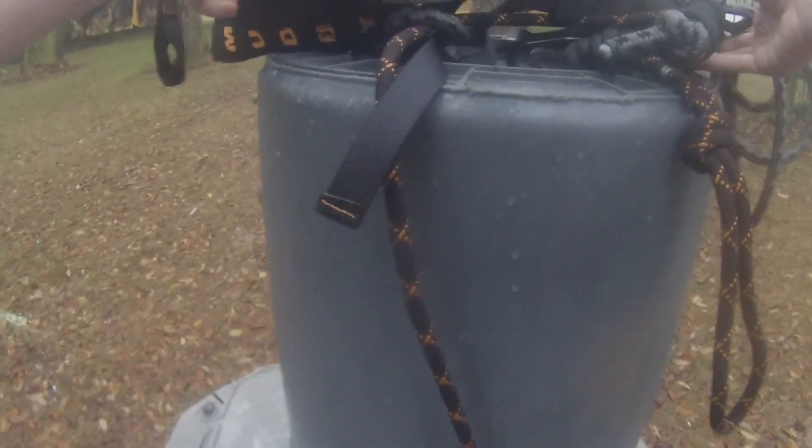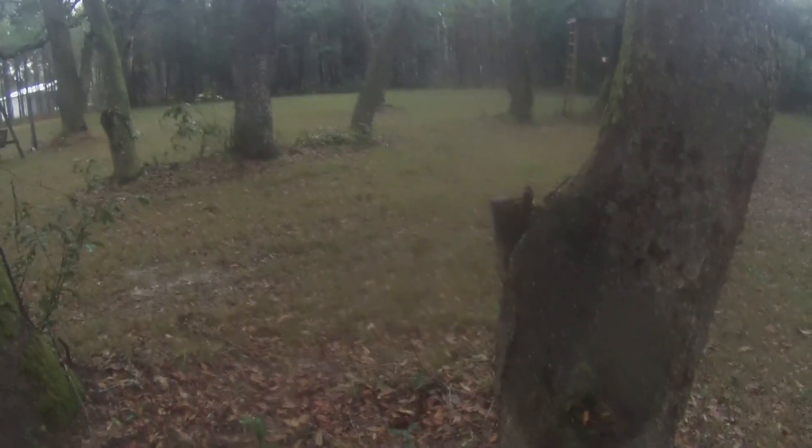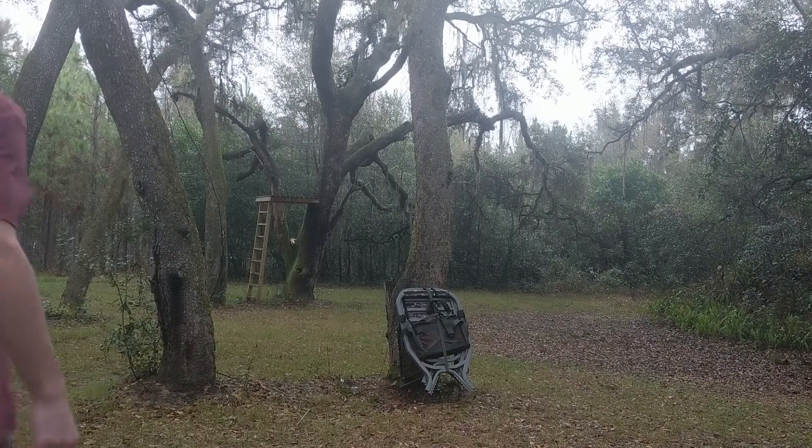I'm gonna have to run back and get that, so I'm gonna put my stuff down under this table so it doesn't get wet. I'll put my climber against the tree and run back and get my tripod so you can see what I'm doing. Alright guys, as you can see my camera's popped up — we have the tripod.